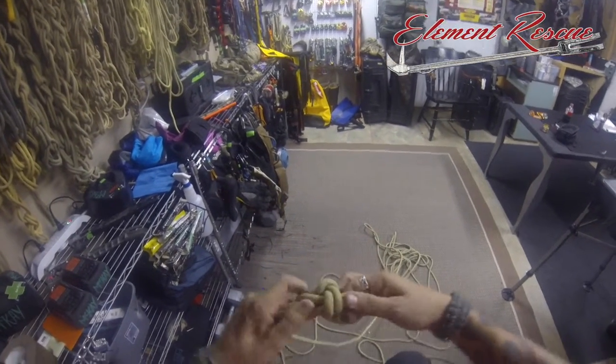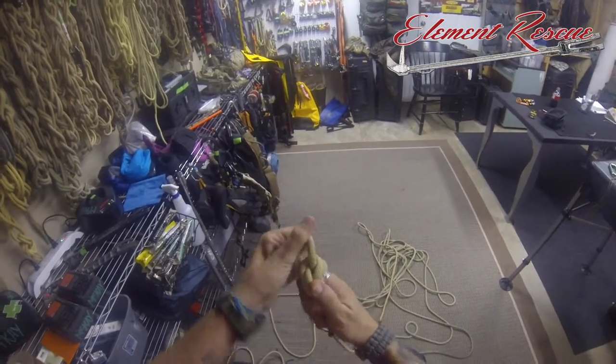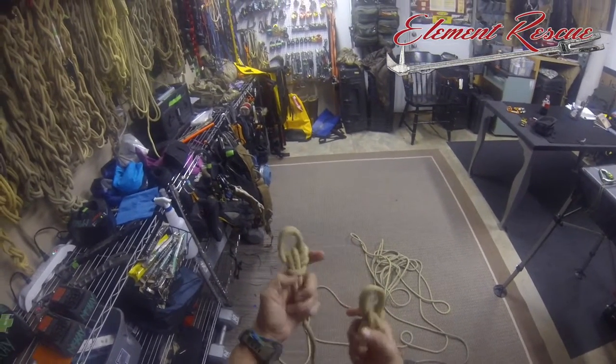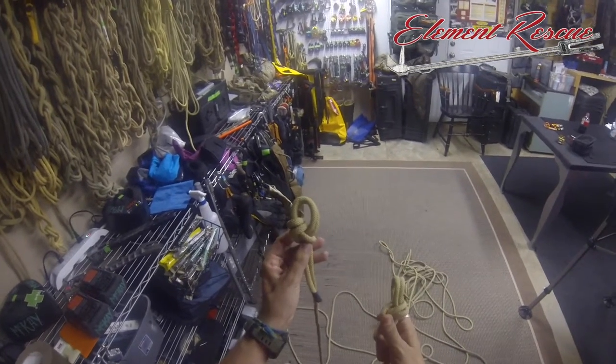While it's still tied, let's take a look at what that looks like from the backside. We can see how that loops over — this is our double bite bowline. We're missing just one extra turn in the eight versus the double bite bowline.